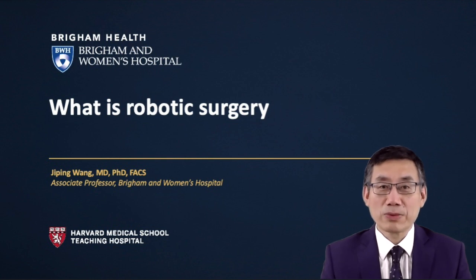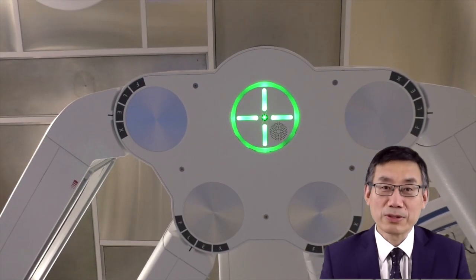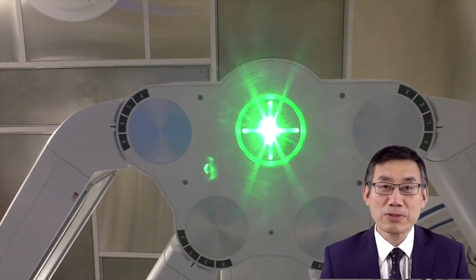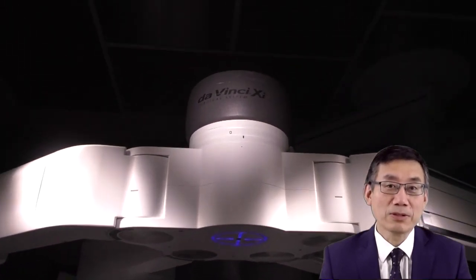When I discuss robotic surgery with patients, quite often they ask me: if the robot is doing the surgery, what are you doing at the same time? That's a very good question. It is a misconception. It is not a robot who is doing the surgery. It's actually the same surgeon who would otherwise perform open surgery, using the robot as a platform to do the same surgery.